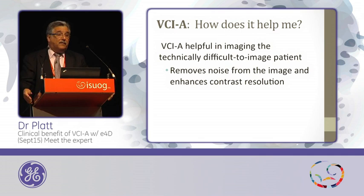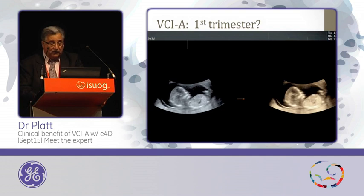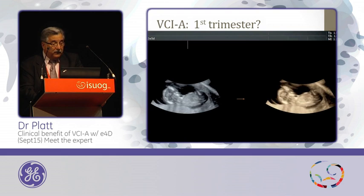Removing noise is what we've been trying to do because it helps us diagnostically as well. Just one comment about the differences in frame rates between the RAB6 and the EM6C — both are beautiful transducers, but what the electronic transducer does is allow us to capture more in a short period of time. Here are some examples from the first trimester. We'll use the rest of this time to show you examples.